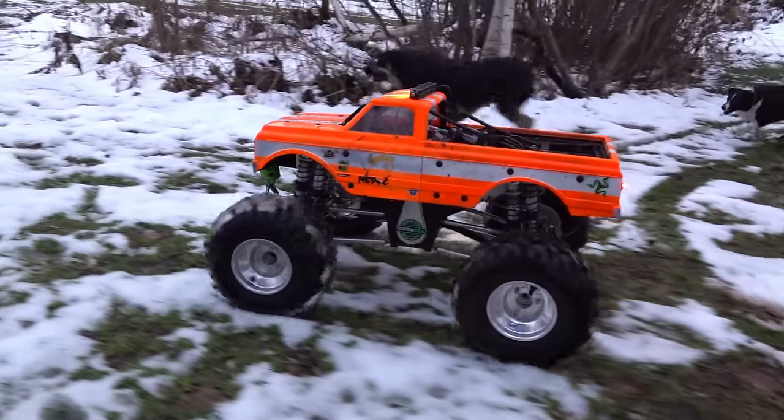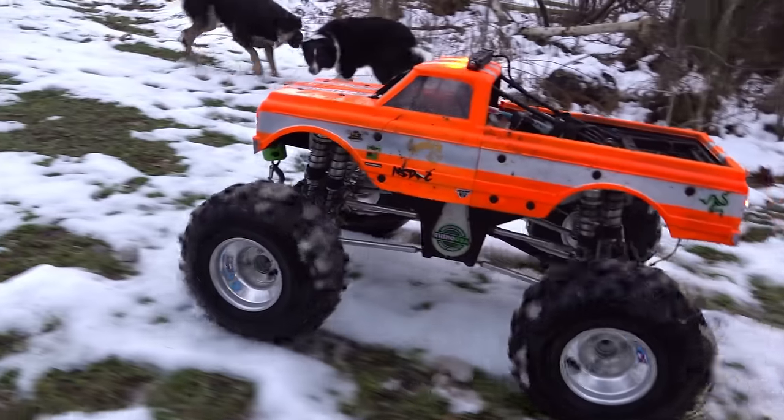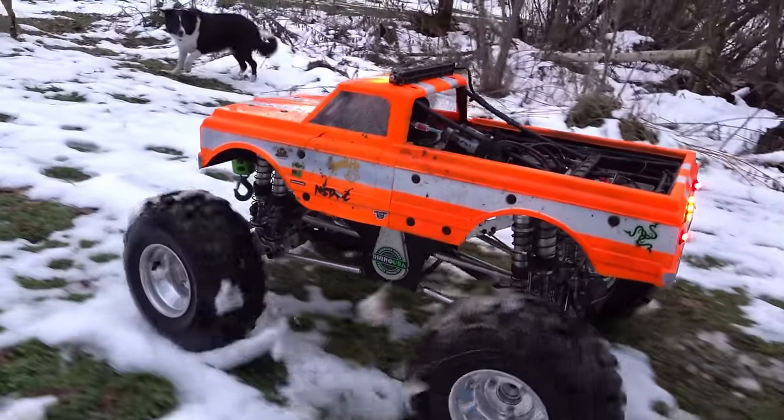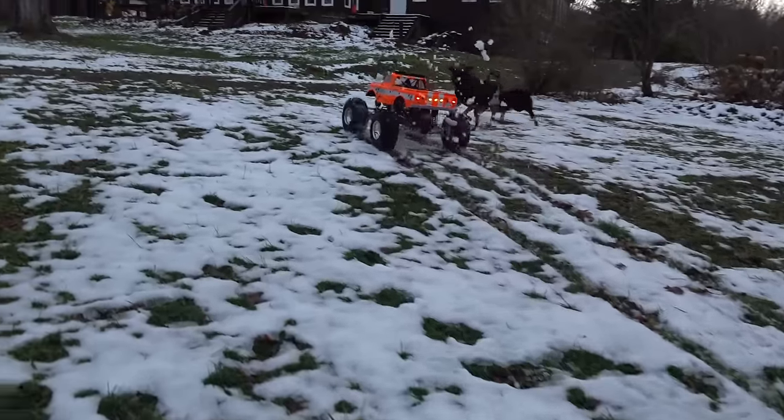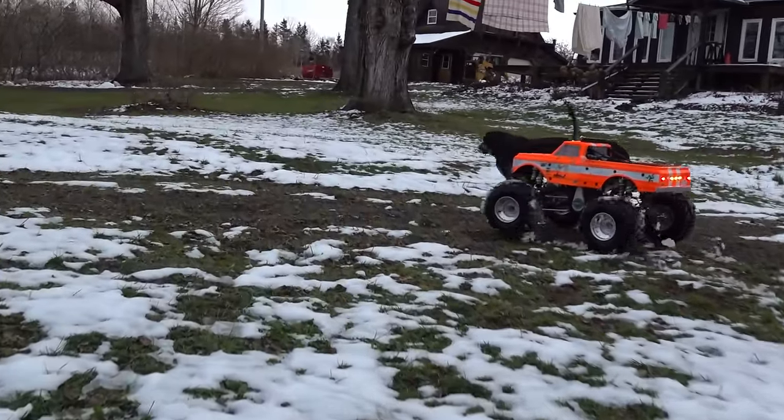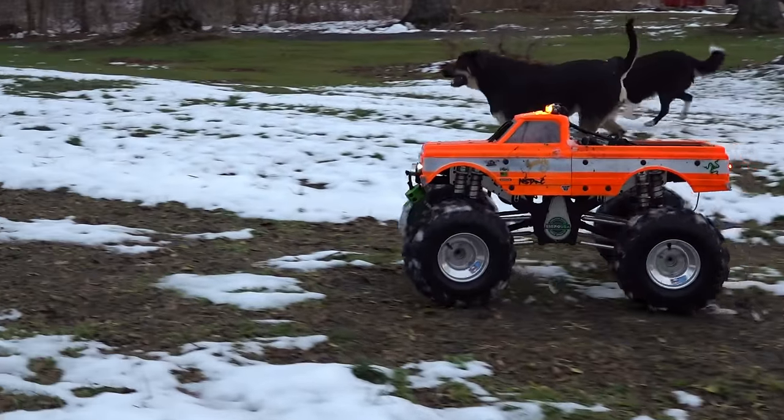People would ask why would you put a big winch on there if you don't use it? Because I've done lots of these videos and people ask.